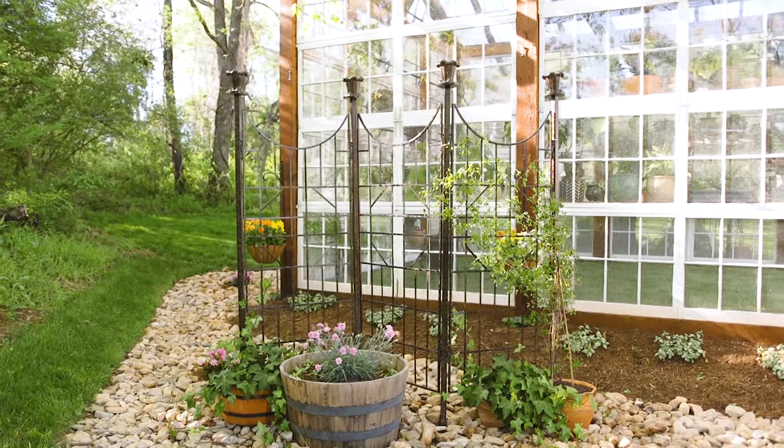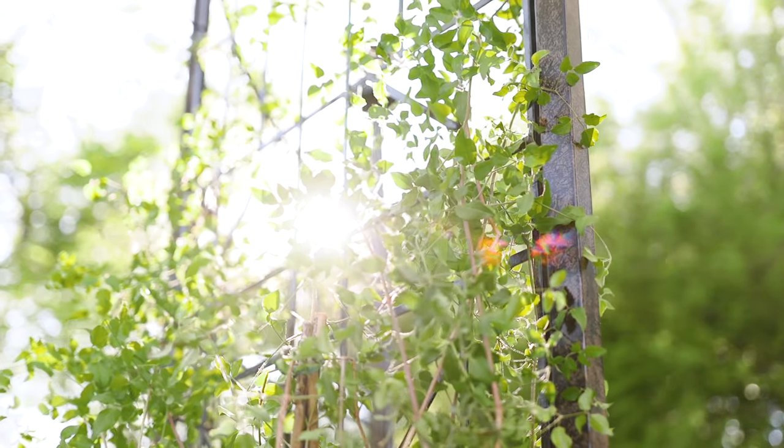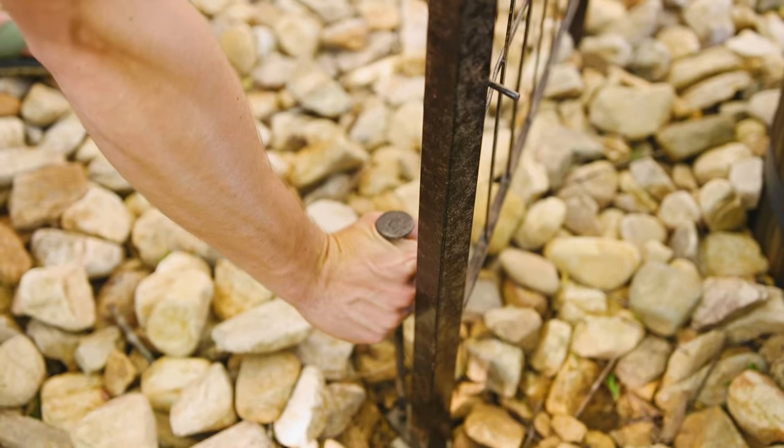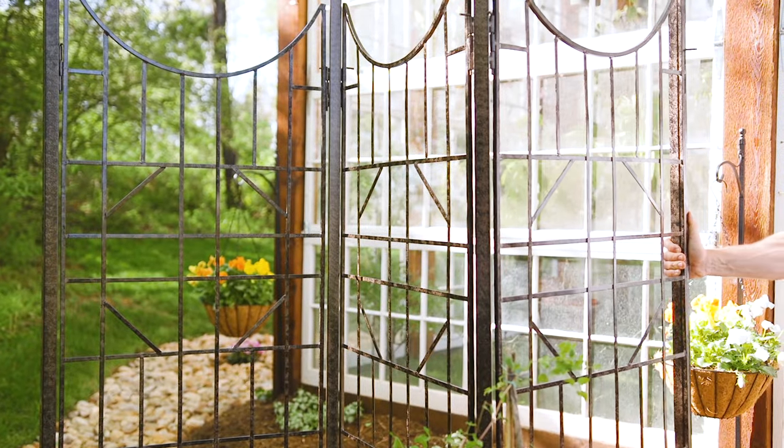This 7 x 6.5 foot trellis is exceptionally sturdy and can stand on its own thanks to its 18-inch ground spikes. The trellis is able to be adjusted into several shapes.